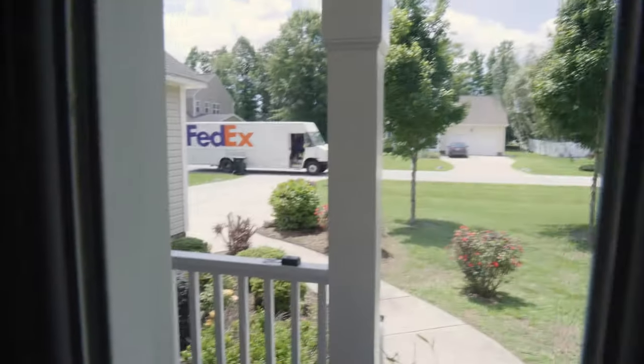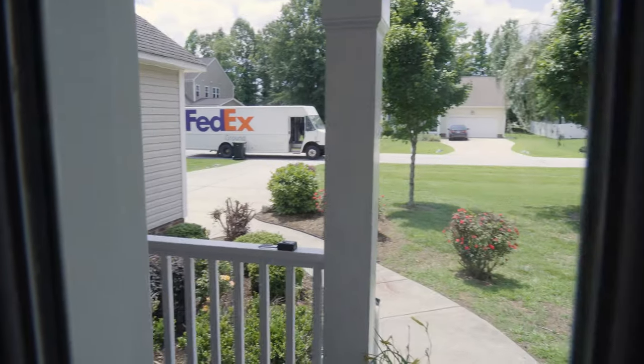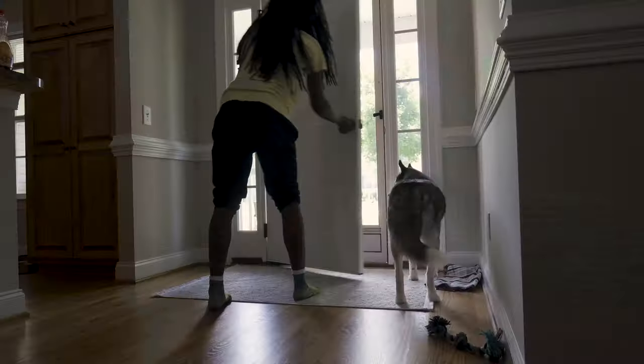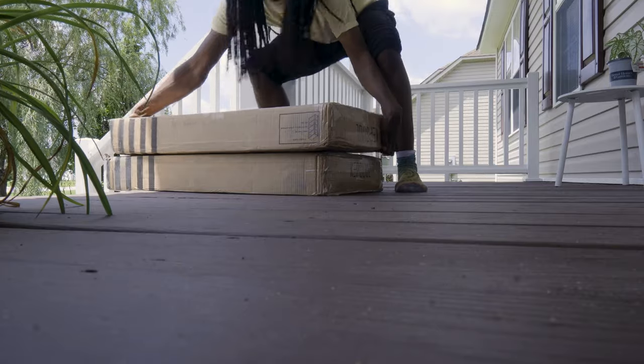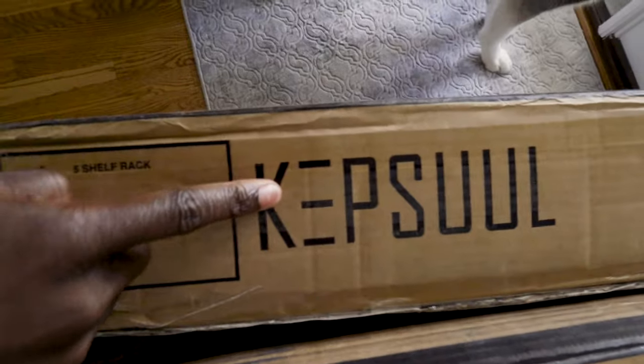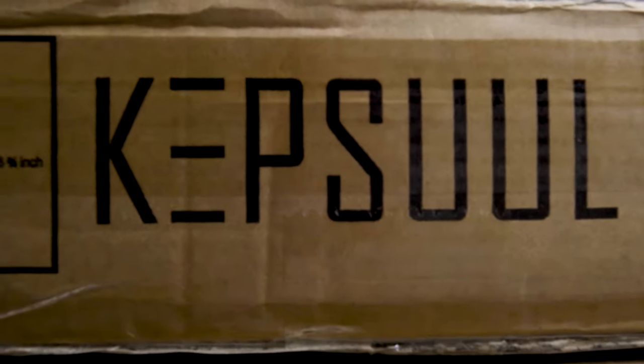Charlie's barking so that means it's here. Thank you FedEx dude, appreciate it. These are shelves made by Kepsel — I think that's how you say it — Kepsel.